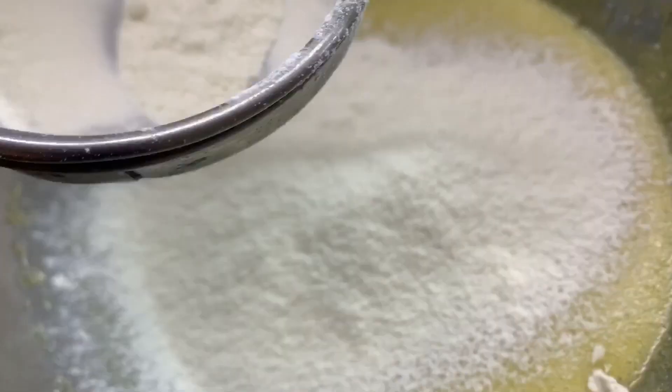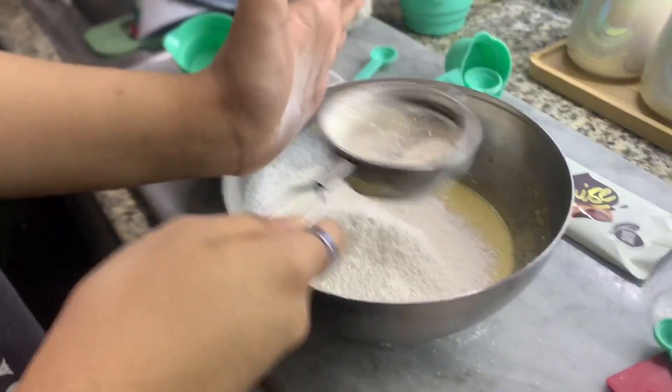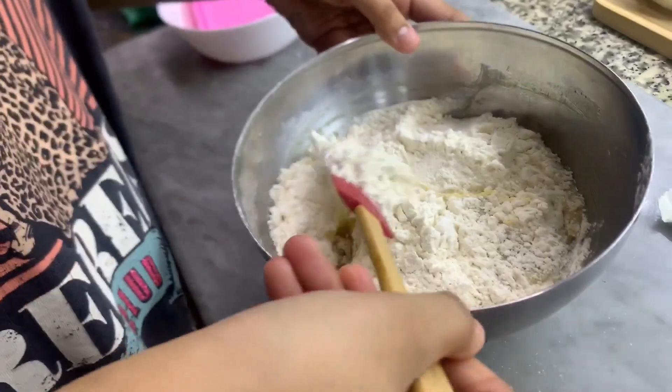Strain. This is fine. Now I have to stain it. Now I will mix it. Now I have to fold it. I will not mix it.